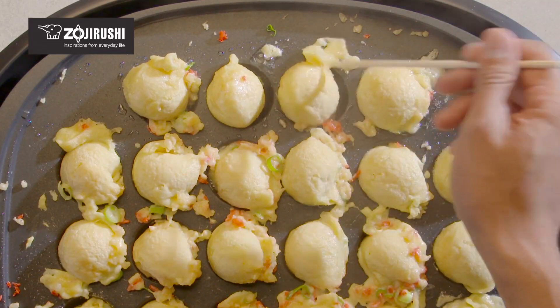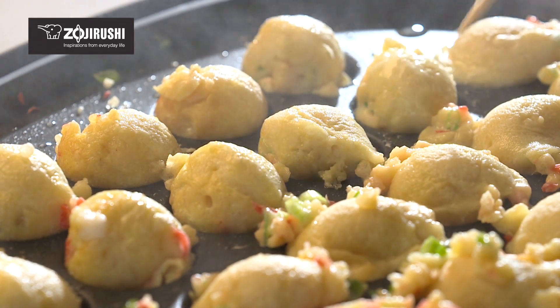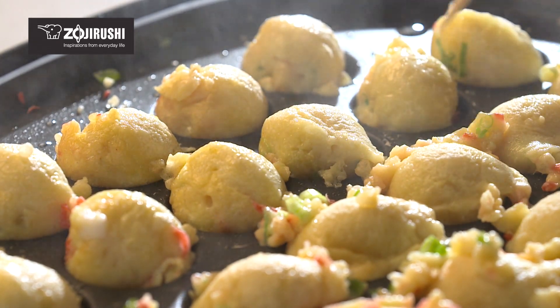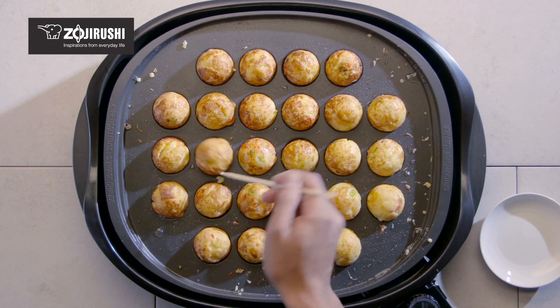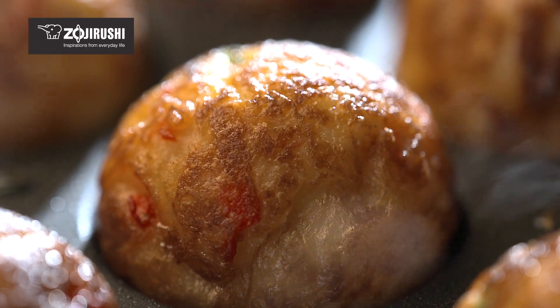Flip over each takoyaki ball by tucking in the overflowed batter to cook the opposite side. Keep flipping until the takoyaki become round balls. When the takoyaki move at the lightest flick of the skewer and turn golden brown on the outside, they are ready.